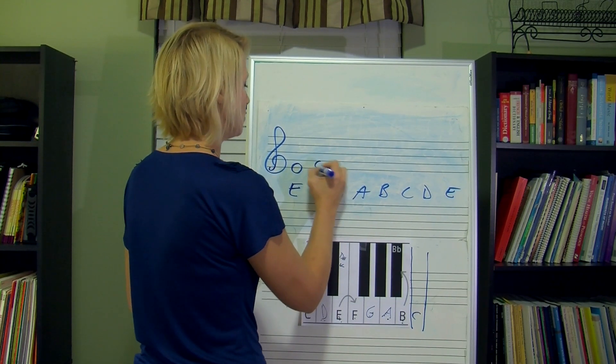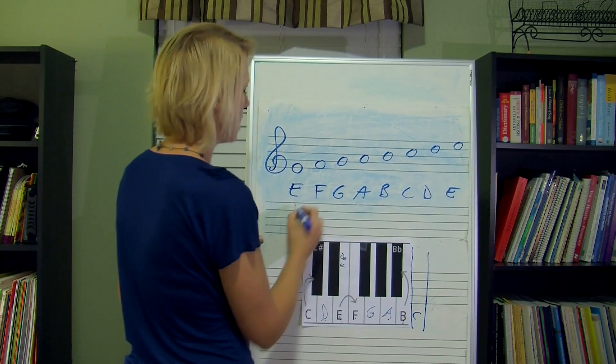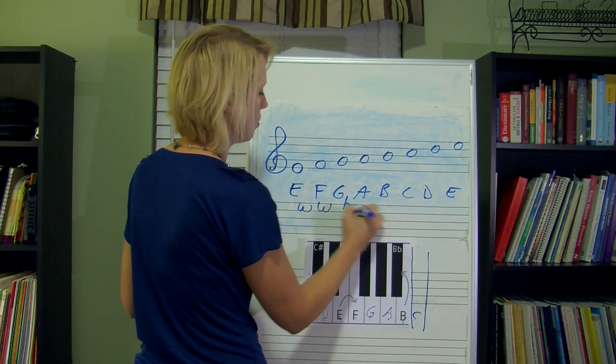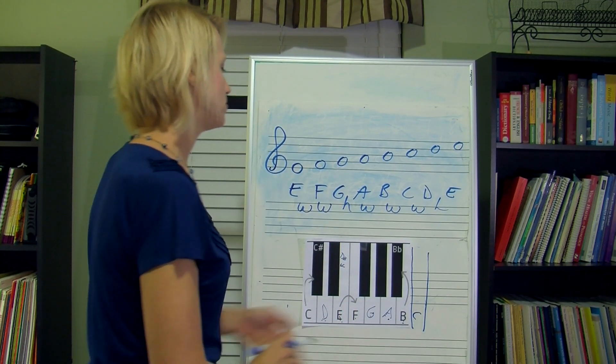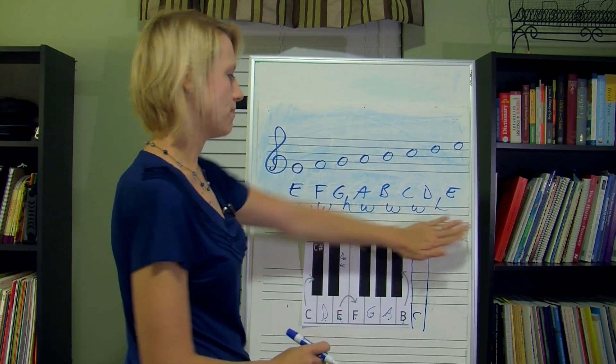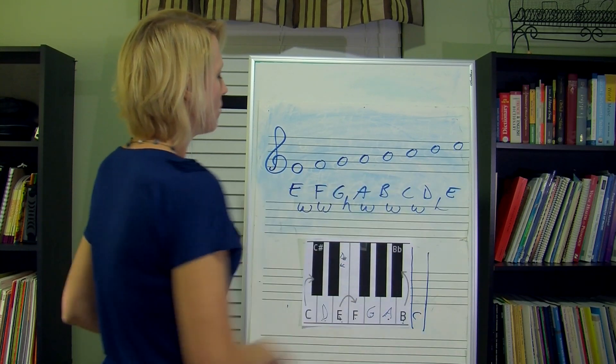Draw your notes on the staff. Write in your whole and half steps: whole, whole, half, whole, whole, whole, half. Or remember, it's also tetrachord, whole step, tetrachord — if you want to think of it that way. So we're ready to get started. Let's start on our E.